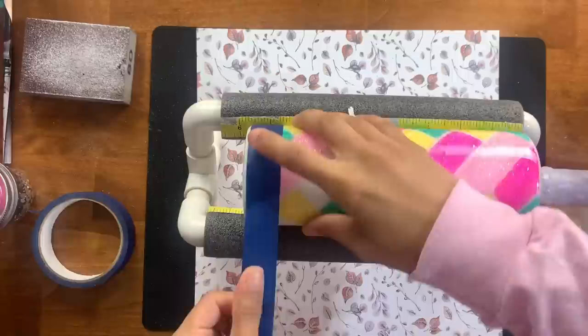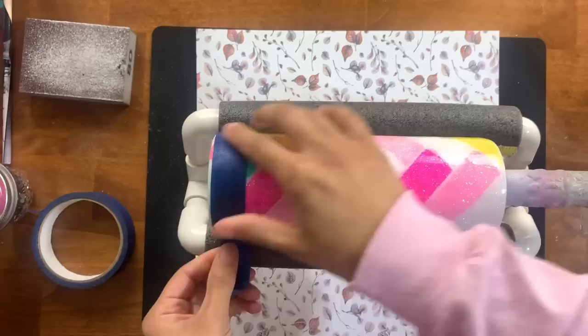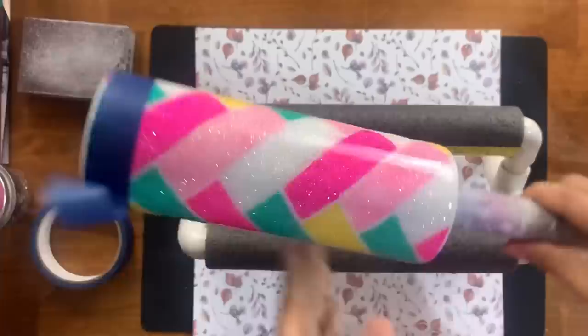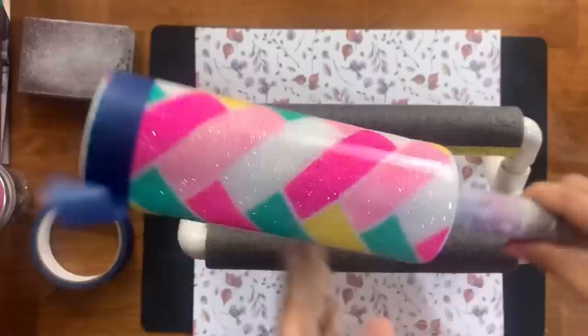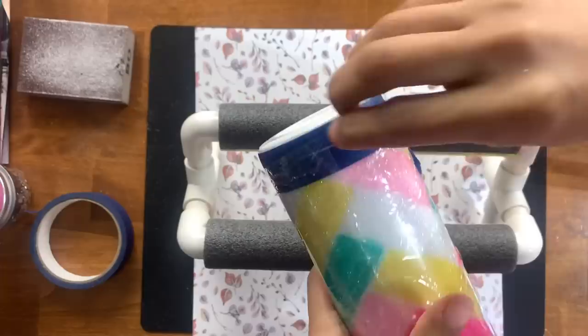I didn't glitter the bottom, so normally I'd spray paint it a solid color. I'm taking blue painter's tape to create a straight line along the bottom edge so spray paint stays locally to that area and doesn't creep up along the herringbone design. I'll grab some saran wrap and wrap it around the rest of the cup to protect it from overspray, then take this outside to paint the bottom.